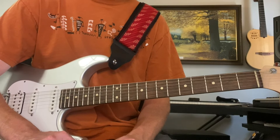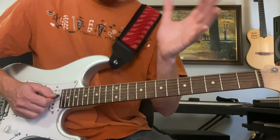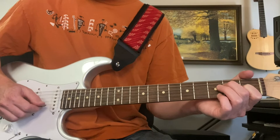The intro, right before the form starts, is just the last two bars of the blues: A minor, D minor, A minor, E. Then there's an organ solo, then Duane Allman plays a solo, and then the lyrics start.